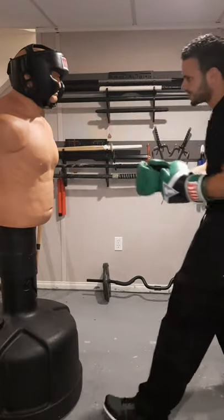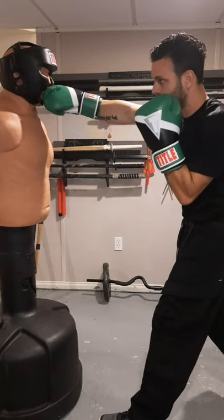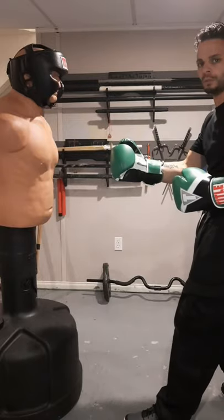If I'm targeting his chin, I want my jab to land on the chin and I want the cross to land on the chin. Having that pinpoint accuracy gives you that advantage when throwing the one-two.